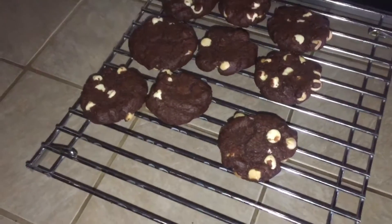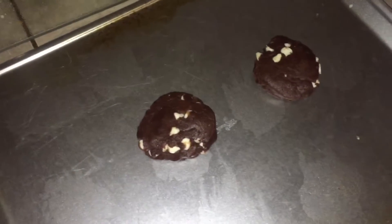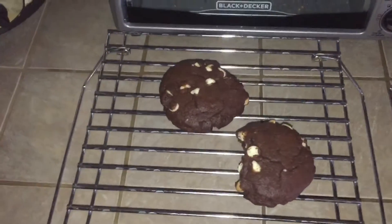I'll eat the slightly burned ones myself. I'm now putting in the last cookie sheet. What was left in the bowl made 12 more cookies, plus two that are the larger size I'd normally make — so I'm going to test those as well.